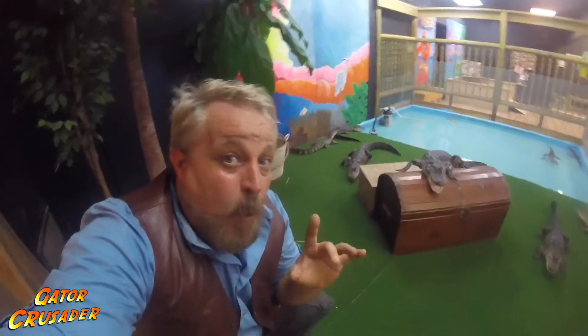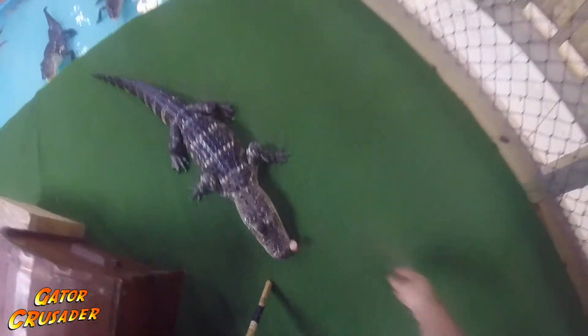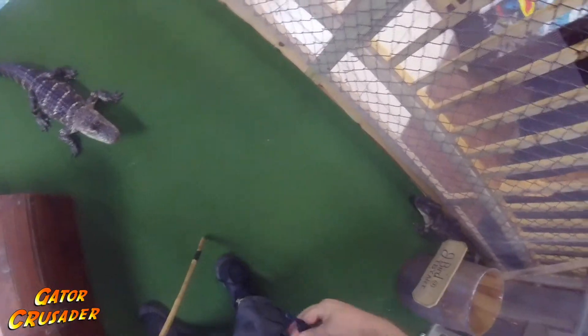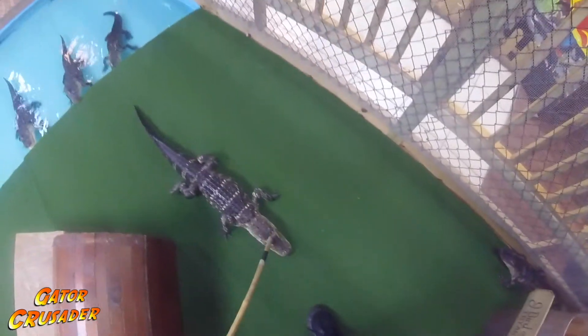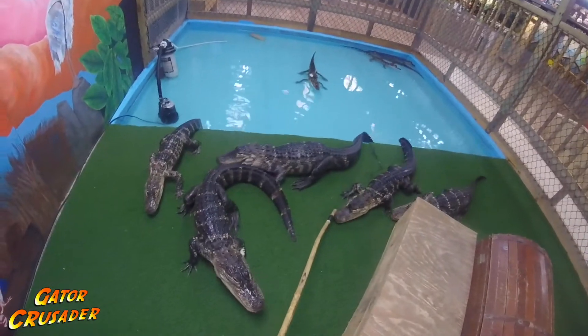One of the most important ways to bond with them, the first step you have to take is to target train them. Here's the basics of target training: you use any item — that's your target. When the alligator touches it, you give him a food reward. Pretty soon the alligator will follow that target anywhere.